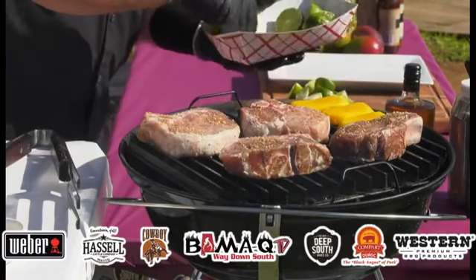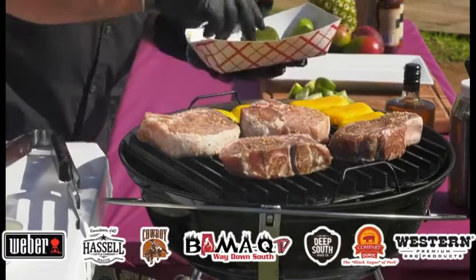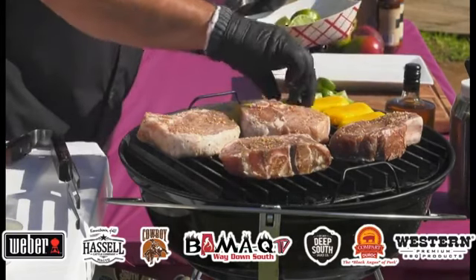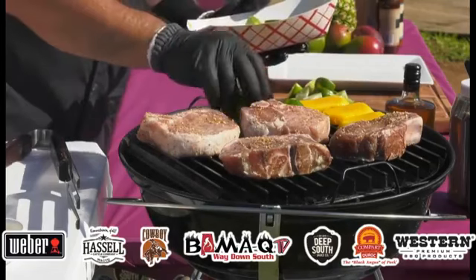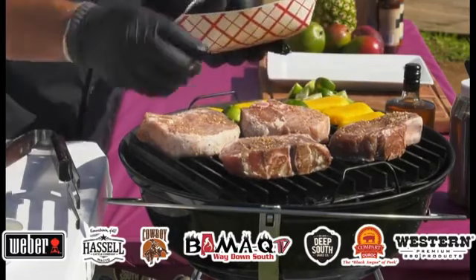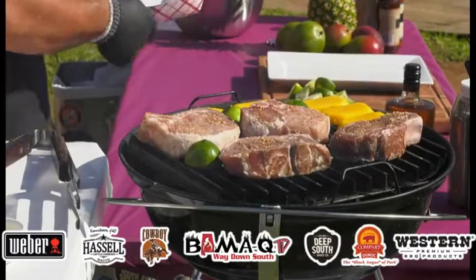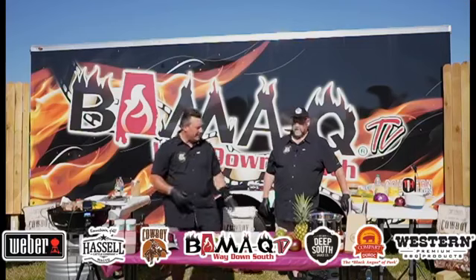You don't necessarily have to do this for your salsa, but I have the space and I like to do just that little extra every time to make it different from other cooks on the grill. I'm going to grill those off for just a minute and then turn it over to Billy to tell us about making the slaw.